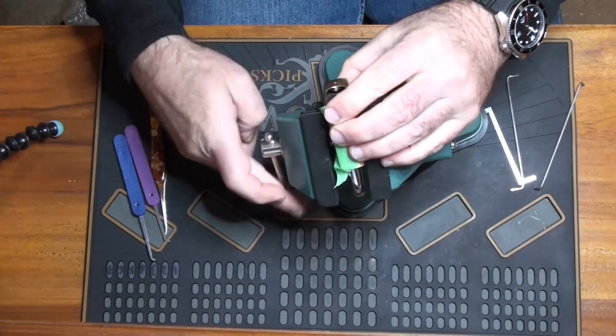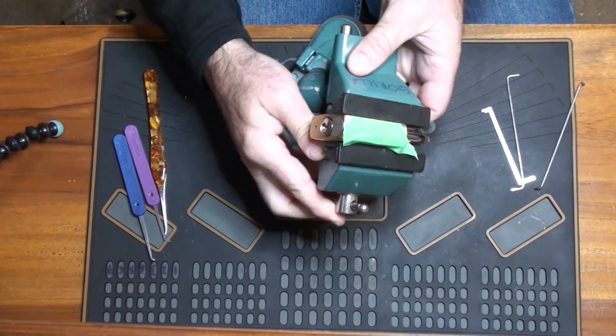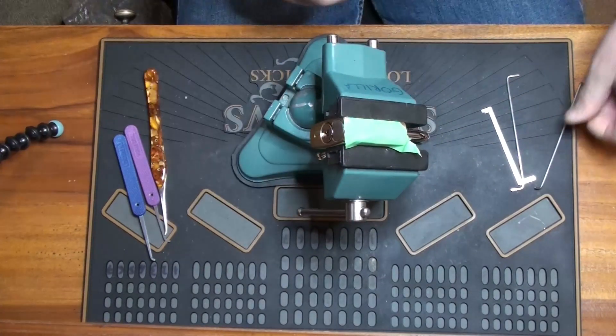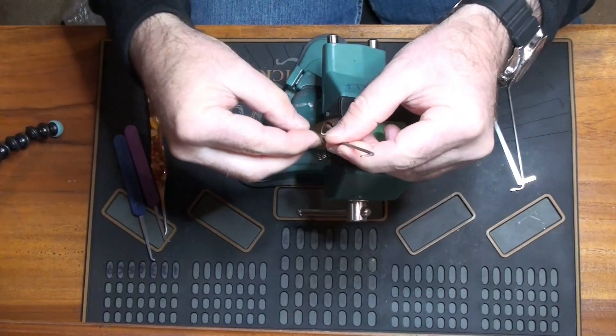Nobody's been able to get into this, and the assumption is that it's a bitting issue, but whether or not that's true we will discover as we get into it.